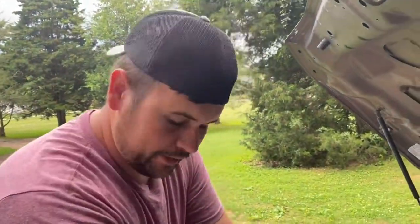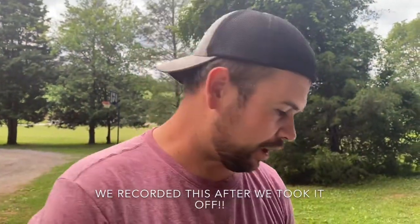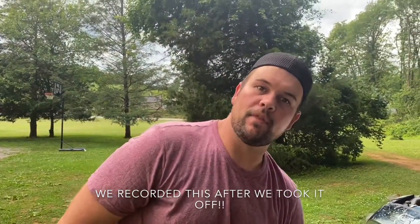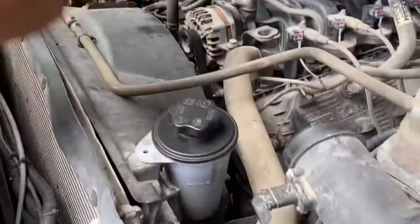I decided to just take off this fan shroud to give us a whole lot more room to work. We interrupt your regularly scheduled program to let you know: you do not need to take off the fan shroud or the fan to replace the camshaft position sensors on the 6.2 Ford motor. There's just a few bolts — just undo the bolts.